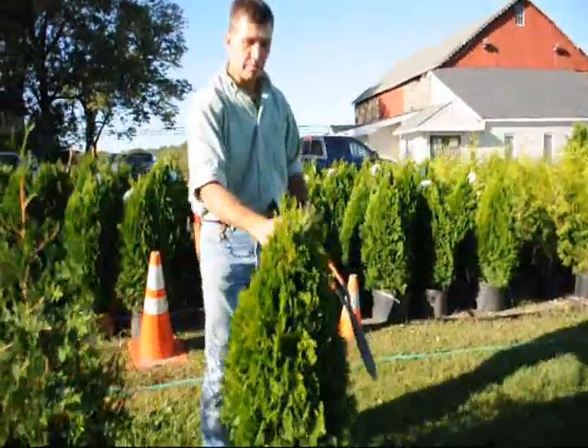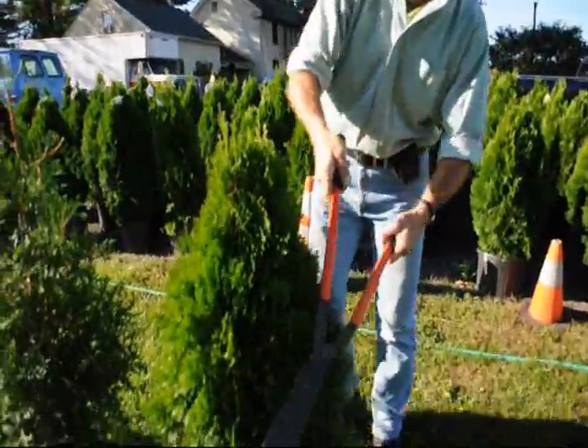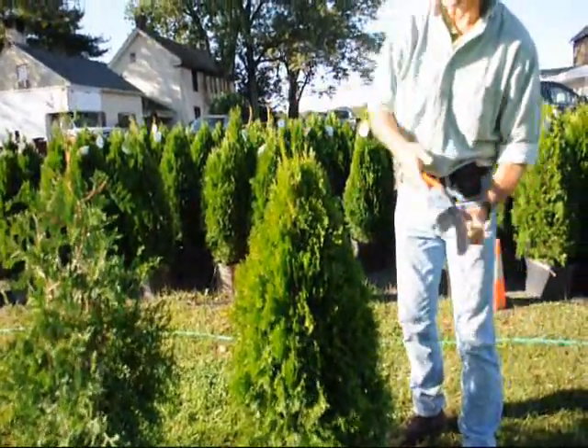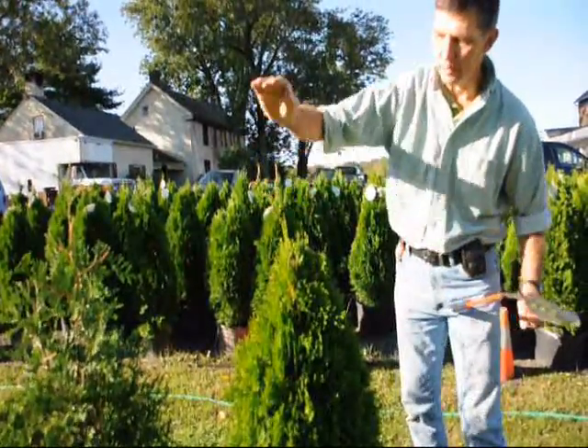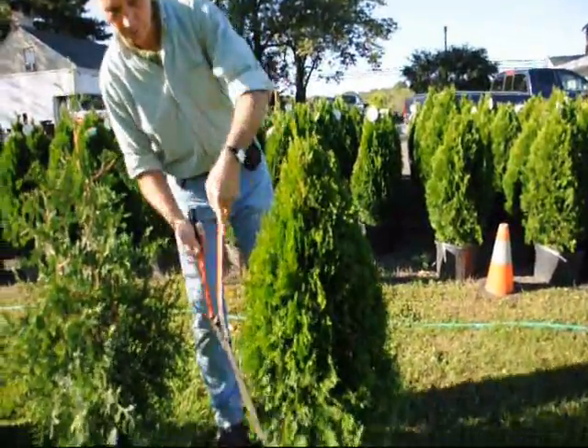On the emerald greens, it's a much fatter, fuller plant, so you don't have to shear them nearly as hard. Just tip them back, go around the plant, and again, if you have a couple of little stems developing, just trim it back so you have one stem coming up to the top, and that'll make a nice, full plant, which is what you want.